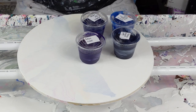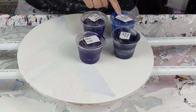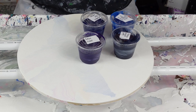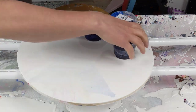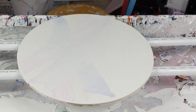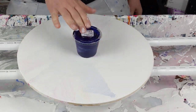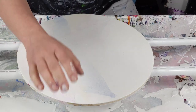I just mixed up new Arteza paints. I've got Arteza Violet, Arteza Pains Gray, Pearl Sapphire Blue and Prussian Blue, and these come from Arteza's 60 acrylic color premium box. It's little tubes but each tube makes a full one of these cups, so it's a pretty good deal.